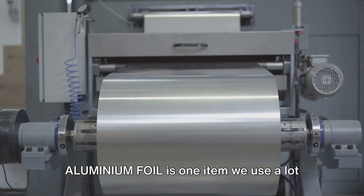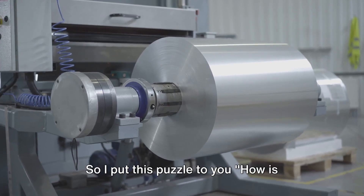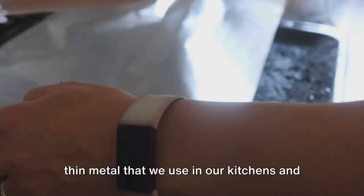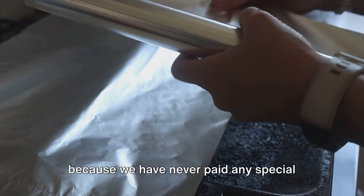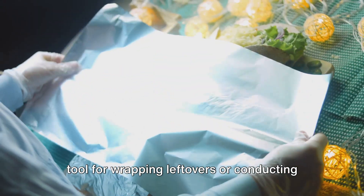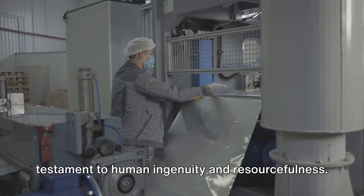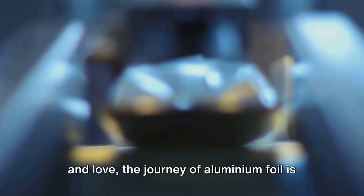Aluminium foil is one item we use a lot in our kitchens and labs, but we don't seem to understand its origin. How is aluminium foil made? That shiny thin metal we use every day is more than just a tool for wrapping leftovers or conducting science experiments. It's a marvel of modern manufacturing, a testament to human ingenuity and resourcefulness — from its humble beginnings as raw bauxite to the shiny pliable sheet we all know and love.